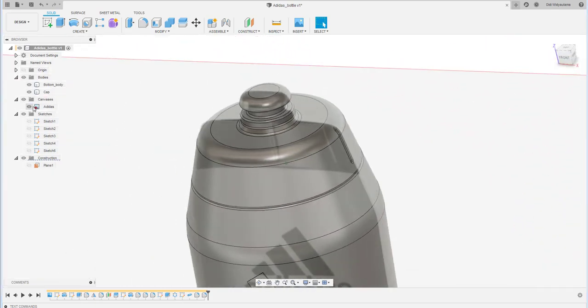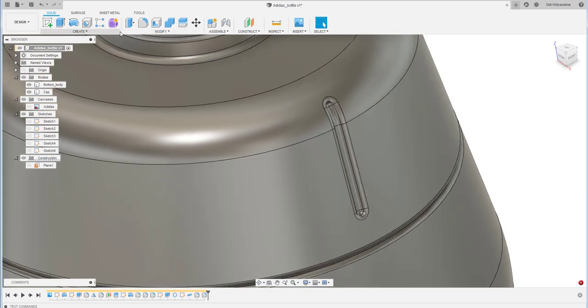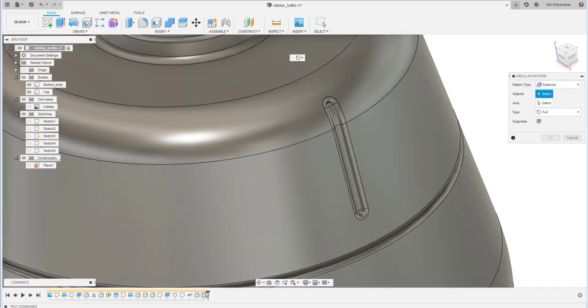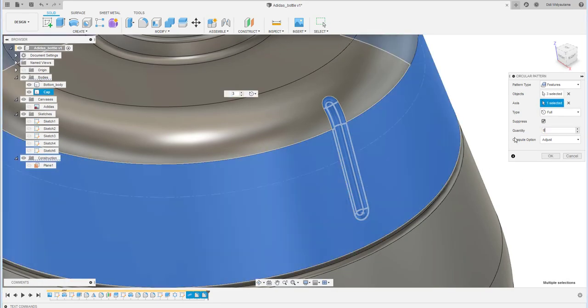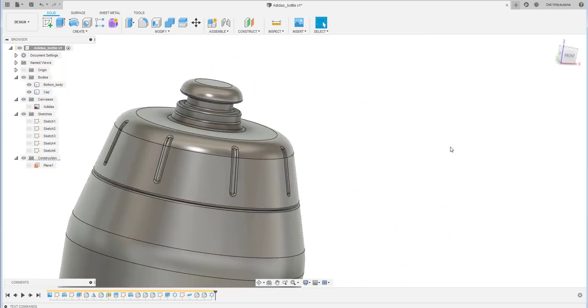Create a circular pattern for the embossed feature. Click the feature — don't forget to include the fillet in the pattern selection as well. Set the quantity to 8. That looks perfect.